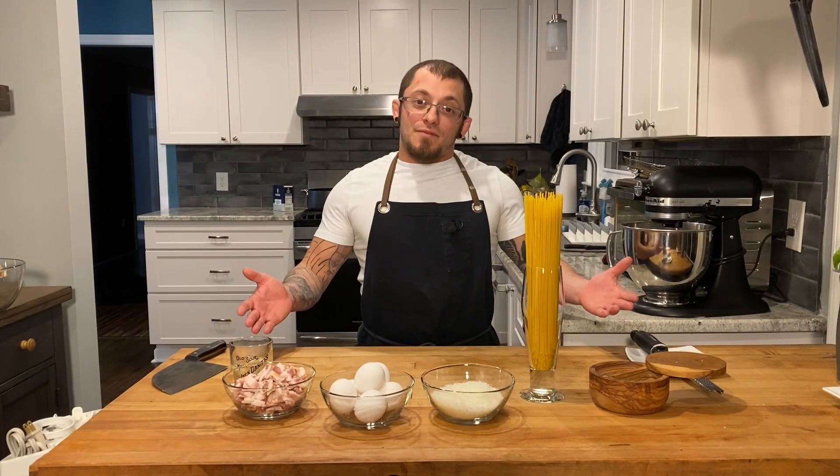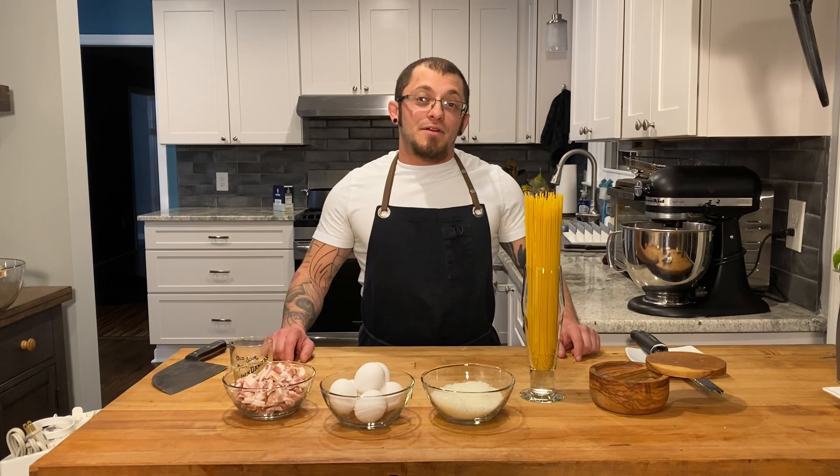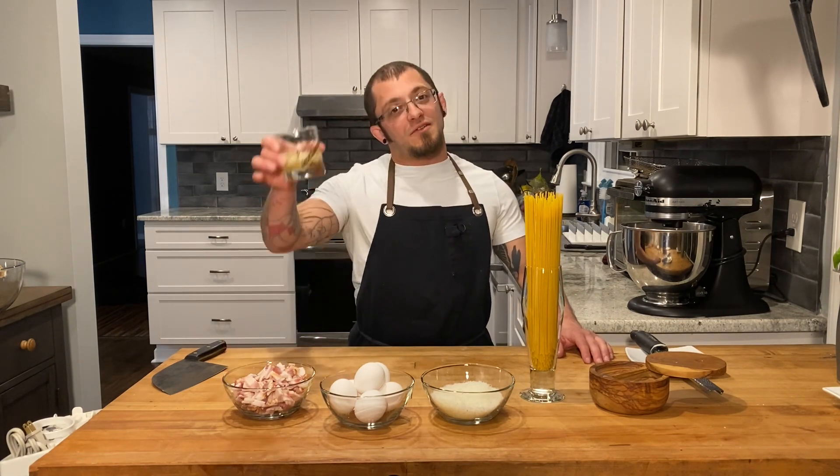Based off of the five ingredients in front of me, a lot of you probably already know we're making Carbonara. Don't forget your sixth ingredient.